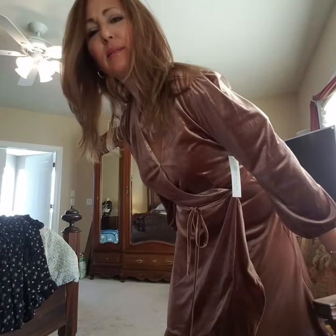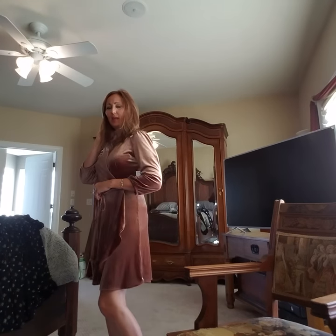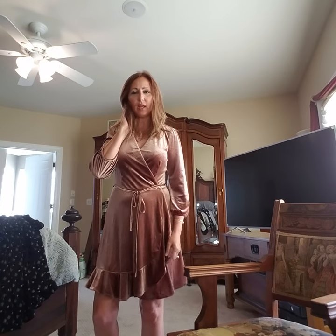Dress number three try-on. This is the Collective Concepts Suri S-U-R-I-E Faux Wrapped Velvet Dress, $78 in blush. Things to like about this dress: it has a little snap right here, so you're not constantly having to safety pin it or adjust it. It has a faux wrap and a little ruffle down here.